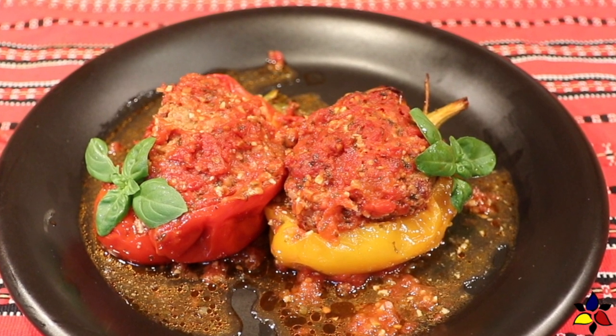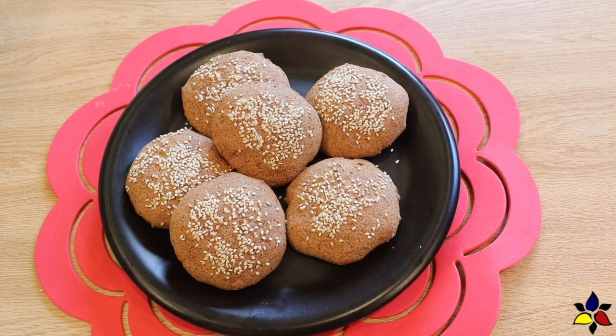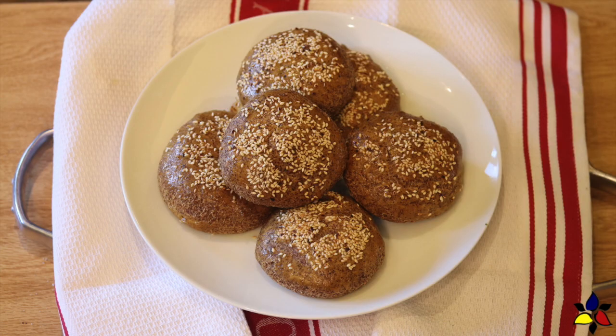That's all it really needs. I also like to serve either my keto hamburger buns, which are more like a white bread, or for a heartier, more of a whole grain type roll, I make my easy keto buns and rolls.